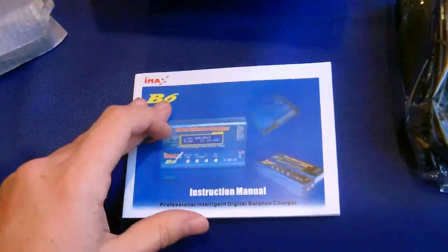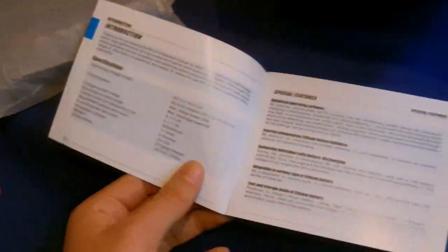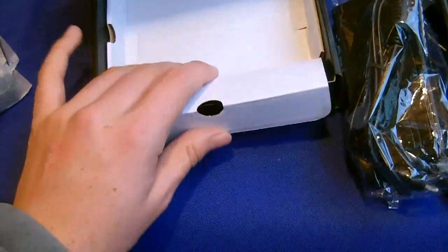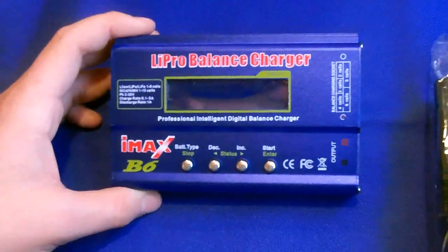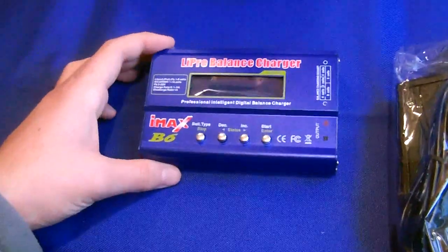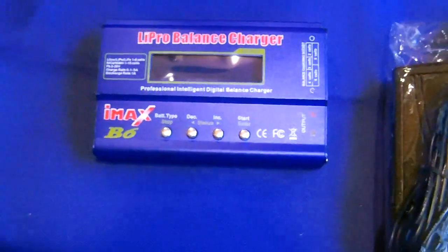The instruction manual looks very neat and nice — all the English instructions are written in there, a handy little book to keep as it will guide you into conditioning your batteries properly. Taking a look at the charger itself, it's a very neat little unit with just 4 buttons: battery type selector, voltage adjustment buttons, and a start button to begin charging.